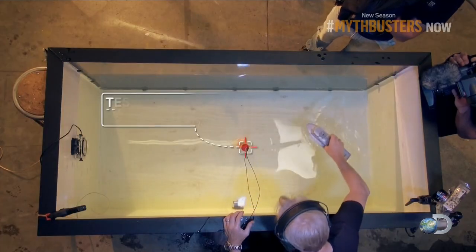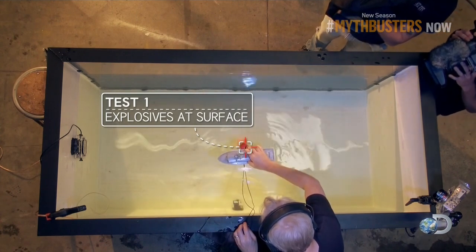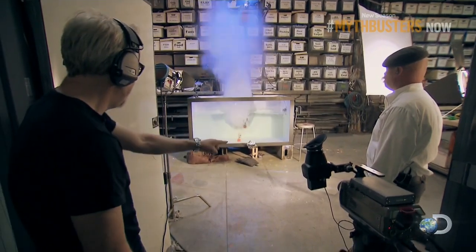To send the boat flying itself out of the water, that depth is what we want to find. First up will be our control, which will be the explosives at the boat on the surface of the water. All right, are you ready? I'm ready. Three, two, one, go!